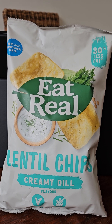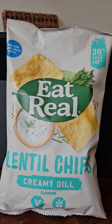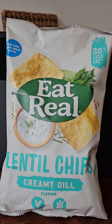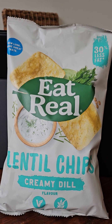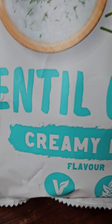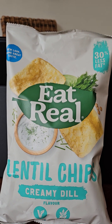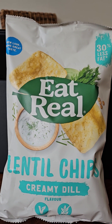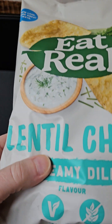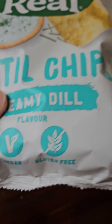Hello Crisp Lifers, welcome to your review for today. What I have here is, for the second review in a row, a vegan packet of crisps. This is Eat Real lentil chips, creamy dill flavor — and you can see it's vegan, gluten-free, and 30% less fat.